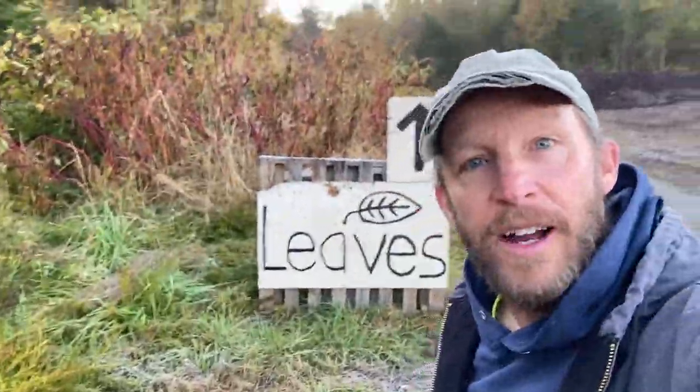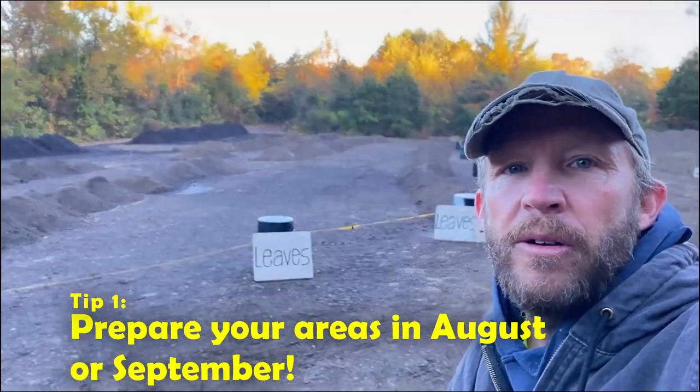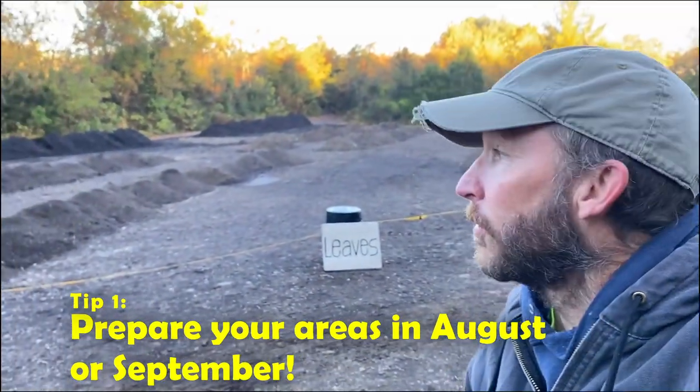There's frost on the ground, you can see your breath — it's late October, which means it's leaf season in our part of the world. I thought I'd share six things that we do that help us at this time of year, and that I hope will help you.